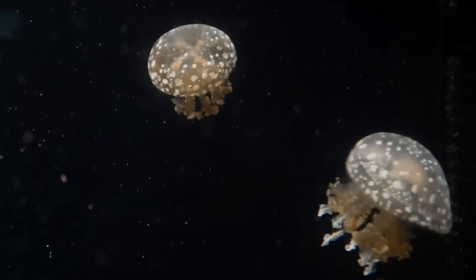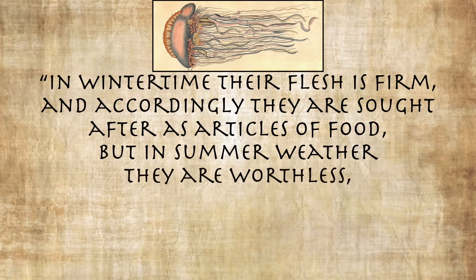The ancient Greeks and Romans were baffled by jellyfish, as frankly so am I. Their aquatic undulations earned them the nickname pulmo marinus, or marine lung, and naturalists often had trouble deciding if they should classify them as a plant or an animal. The writer Polybius just ended up saying that they were a compound of land, sea, and air — this close to being the Avatar. Though as perplexing as they were, they were also highly desirable. Aristotle said in winter time their flesh is firm and accordingly they are sought after as articles of food, but in summer weather they are worthless, for they become thin and watery, and if you catch them they break at once into bits.